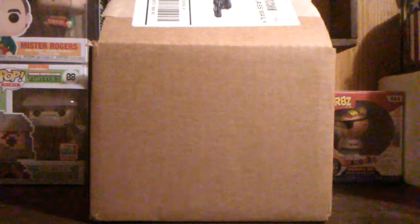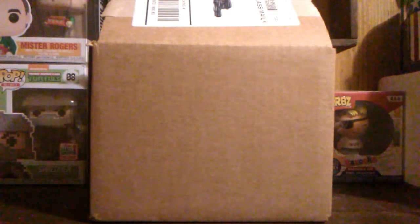Hello, and welcome back to the channel. Today's not Monday, but I do have a Shoe Me subscription box for you. It was a little late this week.